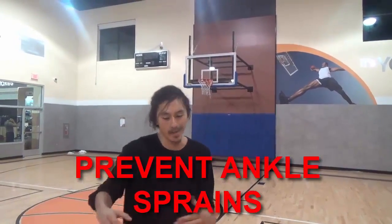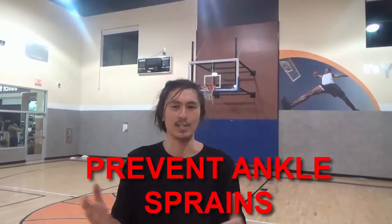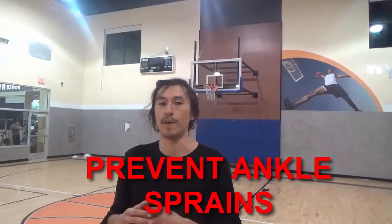You know how common it is to come down on someone's foot and twist your ankle. Late in the game, Vince Carter comes down on Bruce Bowen's foot and rolls his ankle shooting a three — that's really common, and that's really preventable.